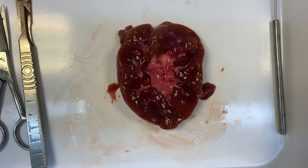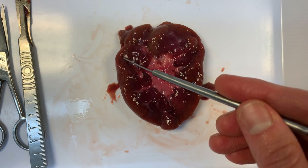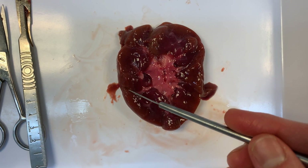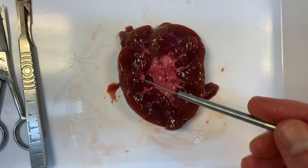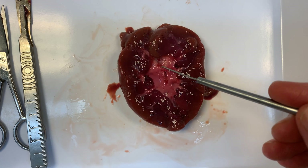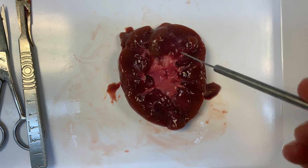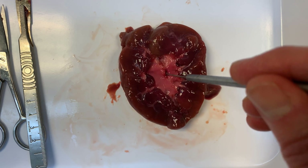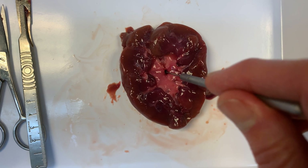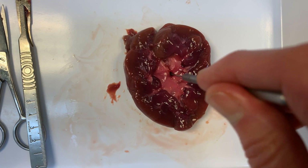We've opened up the kidney in these halves. You can hopefully see this outer section here is the cortex, and then it goes down into this pinker area, and then this whitish area in the middle is called the pelvis. This is where the urine is all going to funnel down and collect, and in the middle we have the hole here which is going to be the ureter — where all that urine is going to come out at the end.